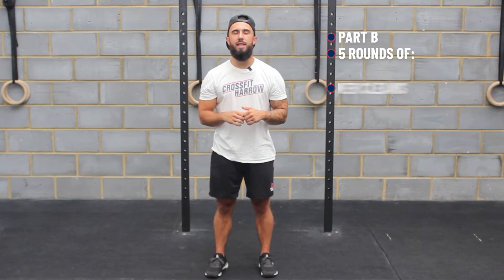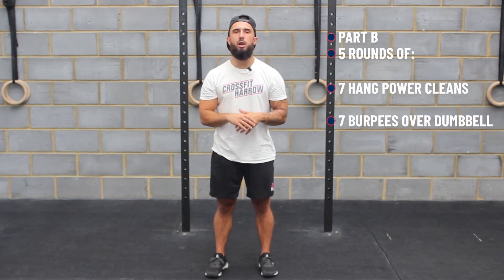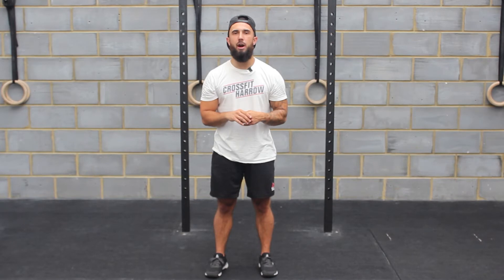In part B, you have a 10 minute time cap to complete five rounds of seven hang power cleans straight into seven burpees over your dumbbells. You need to move fast for these five rounds to get it under the 10 minutes.